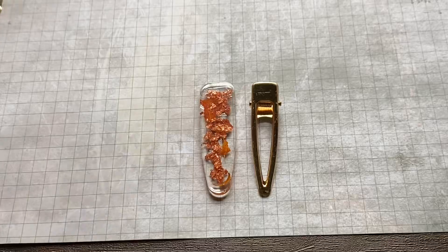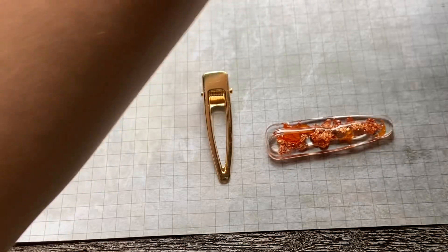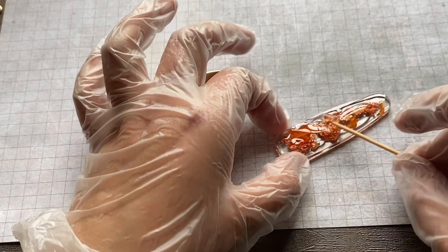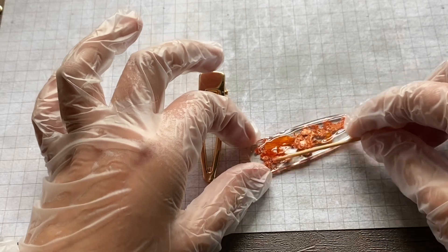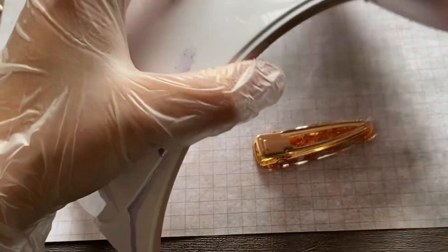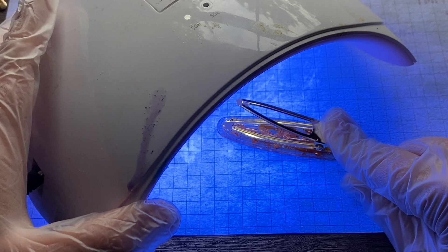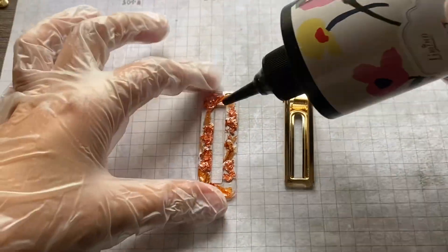I'm going to use this UV resin that I just purchased on Amazon — I'll put the link in the description below. I'm going to put a good healthy bit on the back of the hair clip and spread it out using a toothpick. This is the cleanest way with the least mistakes, because I've tried other methods and ruined clips, which gets expensive. You can do them two at a time — set it for about 30 seconds, then open it so it doesn't stick into the resin, and do that for another 30 seconds.